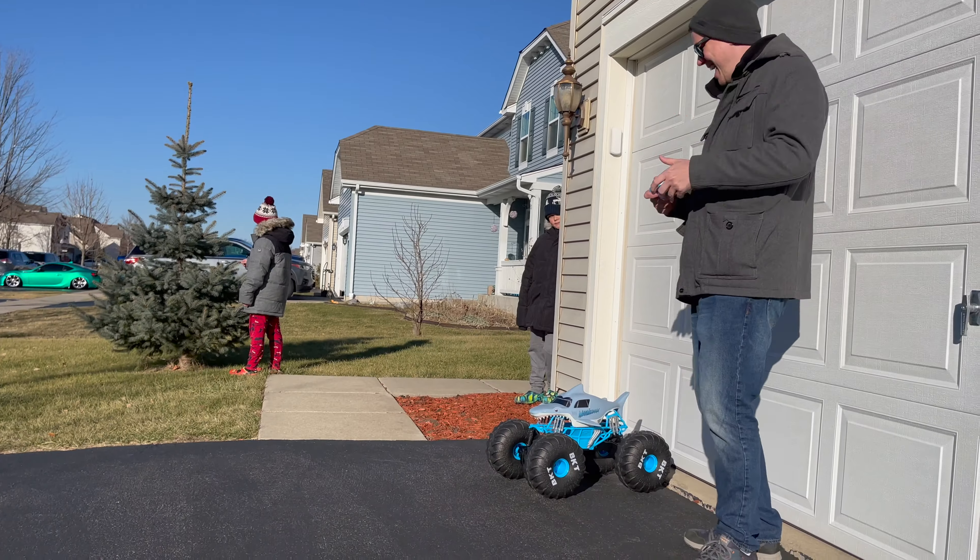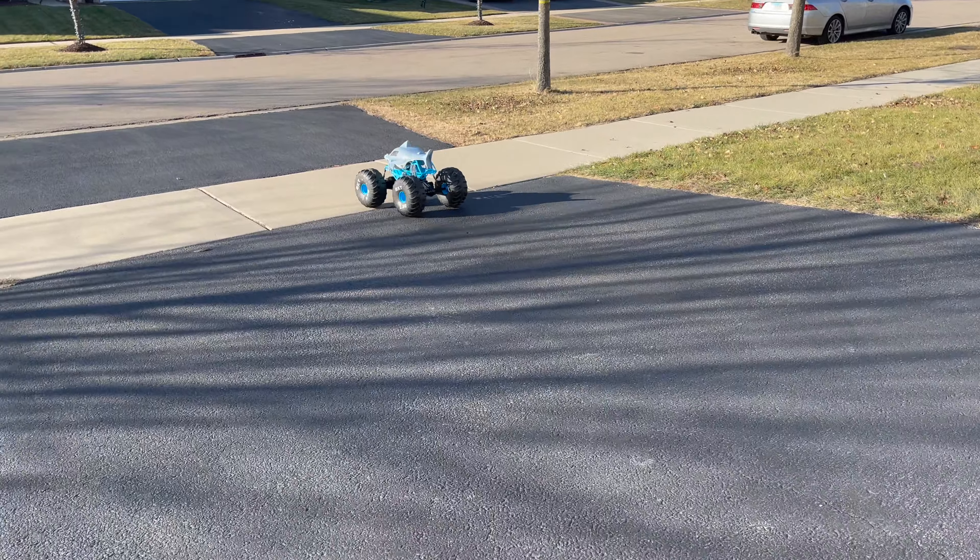Thank you very much Spin Master for sending us this awesome Monster Jam toy! Let's open it up and have some fun! You ready? Yeah!